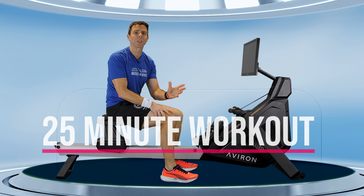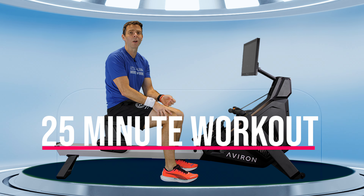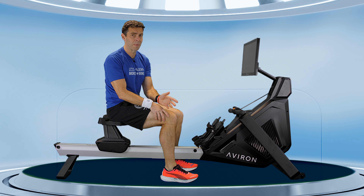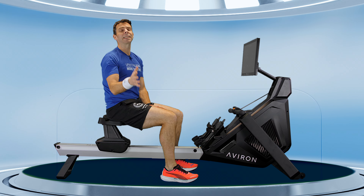Hi there and welcome along to another workout for you to row along to. Today's workout is perfect if you've got right about 25 minutes free in the day and you want to do a tough row. This isn't going to be a maximum row, but it's going to be a tough row.